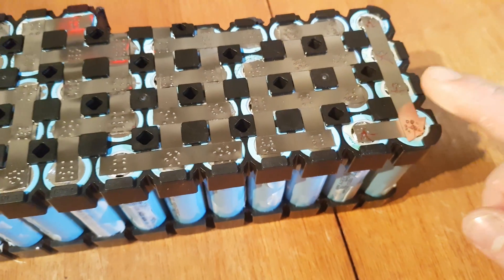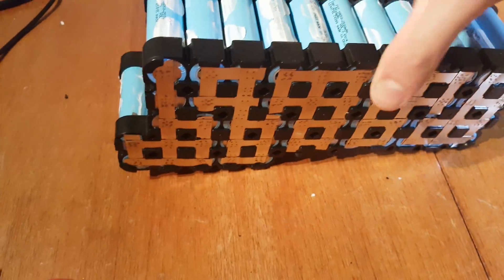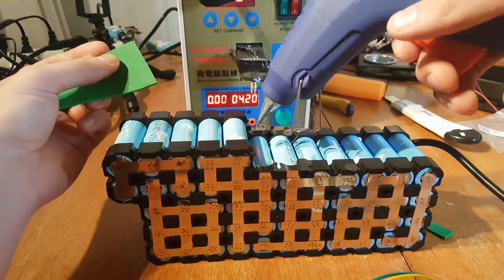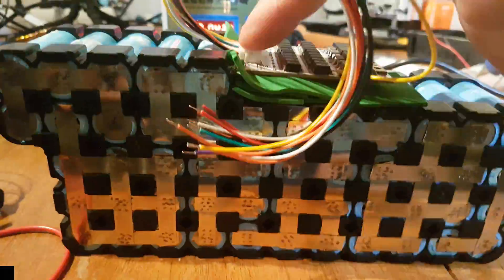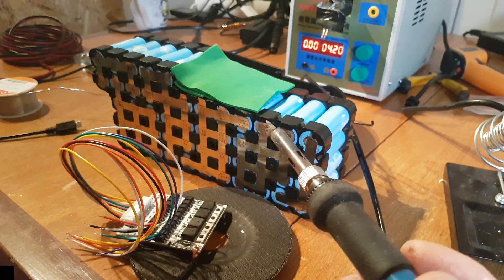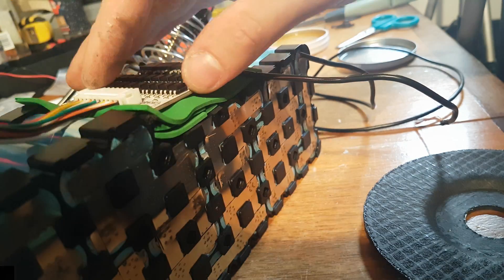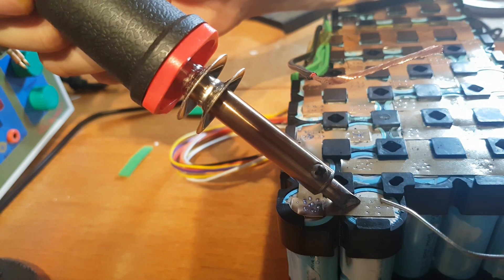Here's how it looks — the positive terminal on one side and the negative terminal on the other. On the other side there are the remaining connections. Next I'm gonna place the BMS — you can see there is enough space between the case and the BMS. I'll place foam in between. From now on the process is similar to building any other e-bike battery: connect the C- from the BMS to the negative terminal of the charging port, B- to the main negative terminal of the battery pack, and P- to the negative discharge terminal.